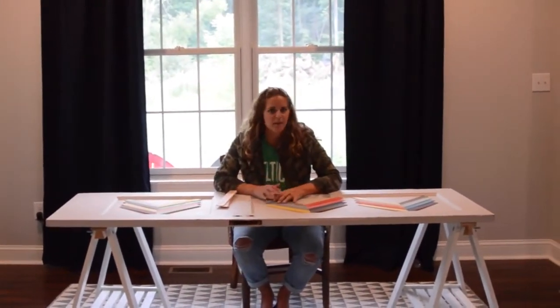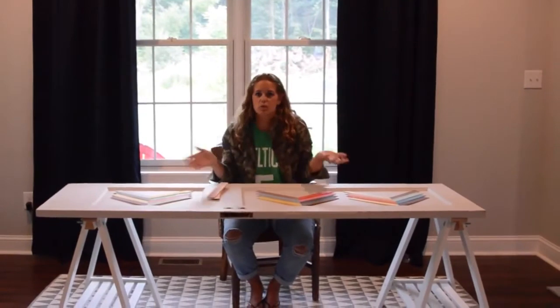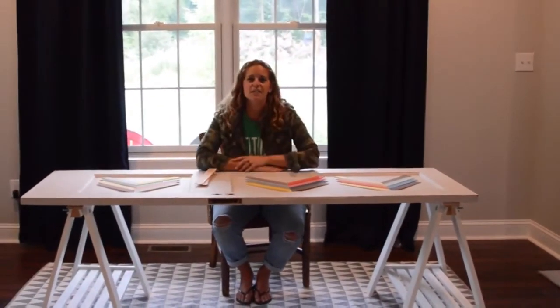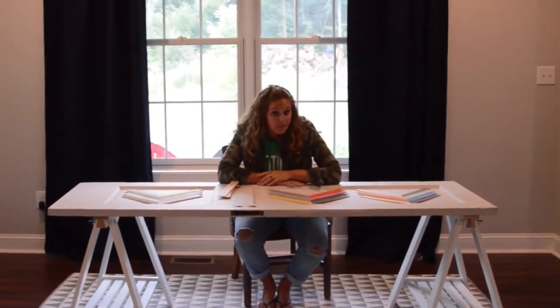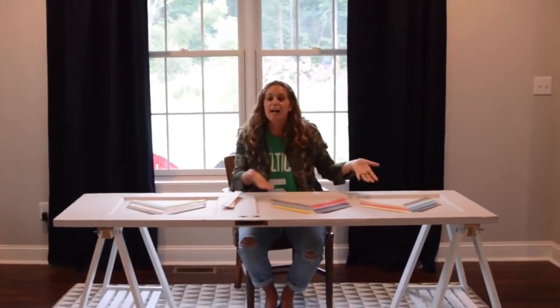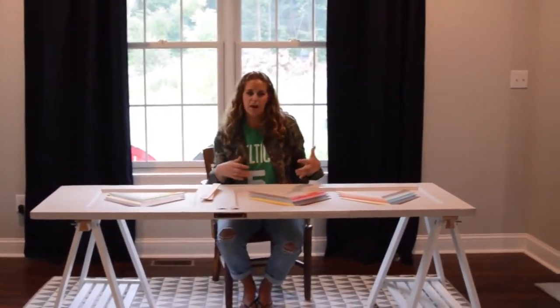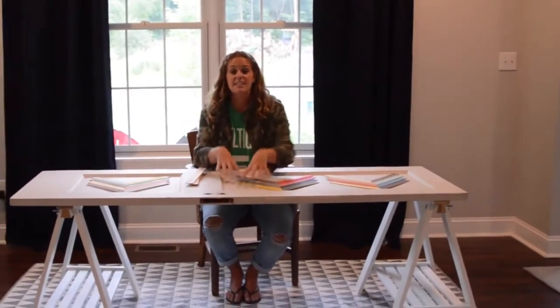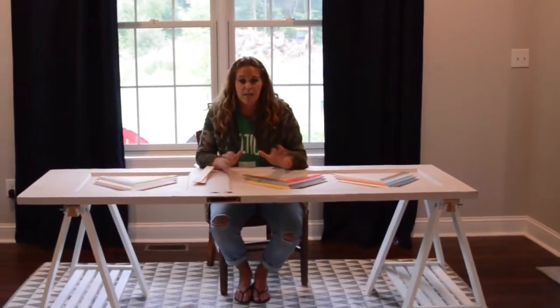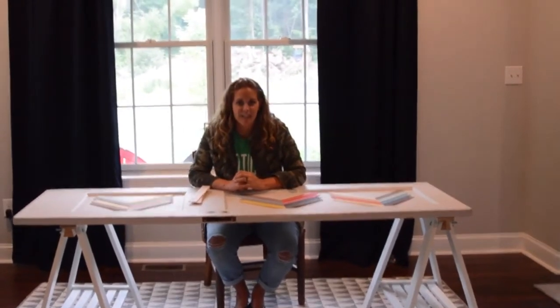That is a huge deal. If I were to go out and buy a custom desk with really cool colors and all this character, I'm looking at hundreds of bucks. But instead I was able to upcycle an old door and create a desk that totally fits my style and can be completely customized to whatever style you have. This is a little more modern and funky, but you could very easily stencil on it, just paint on it, do Sharpie pens — there are a ton of ways you could upcycle your door and turn it into a desk.